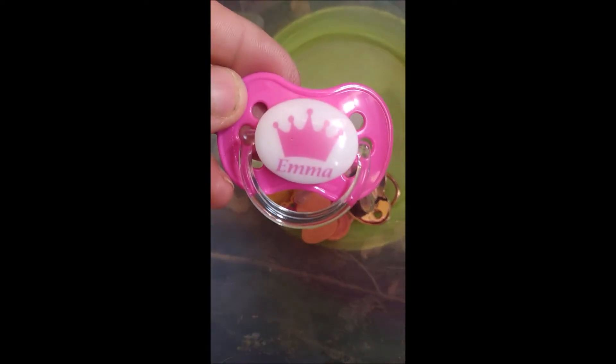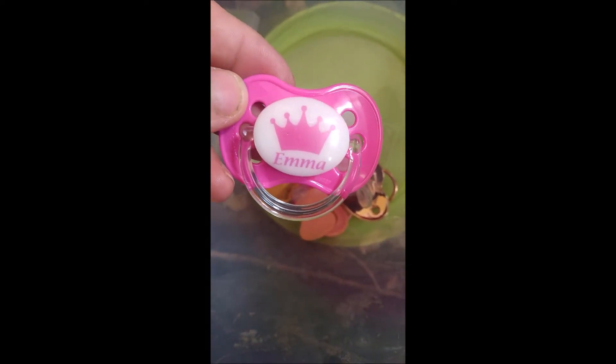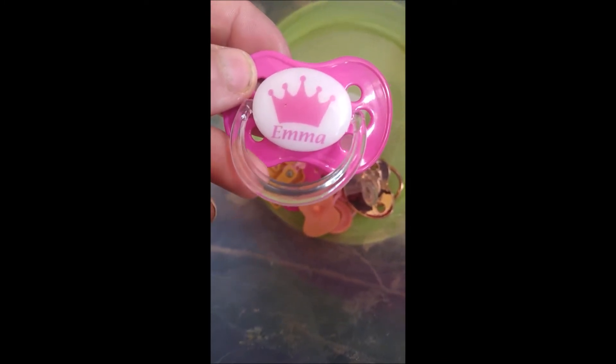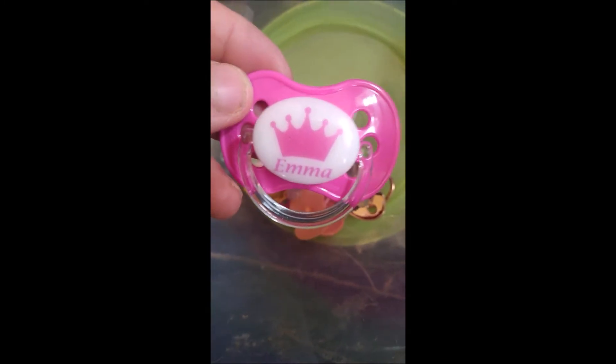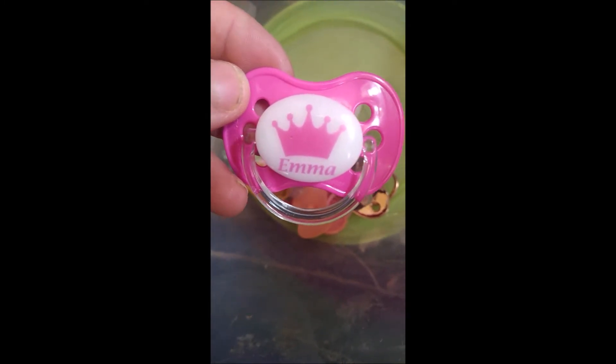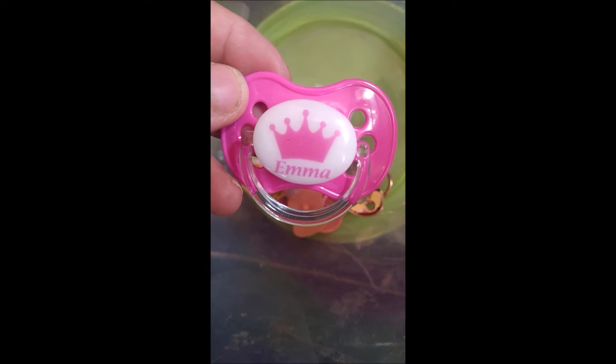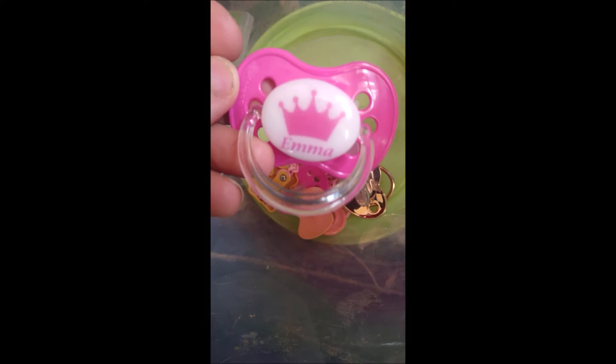First of all, we have this one, which is pink and it has a clear ring on it. It has a picture of a crown on it and it says Emma. I got that for my Baby Alive, Emma.